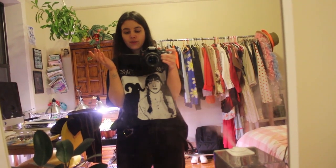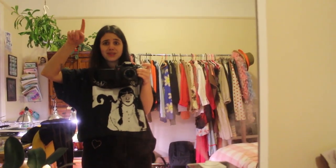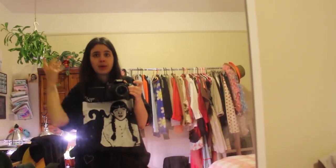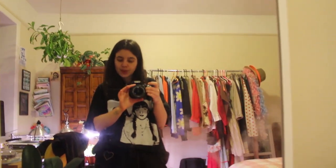I realize I didn't film an outro, so I'm doing it right now. This is me bidding you farewell — thank you for watching this really, really long haul video. I hope you enjoyed it and maybe it inspires you to make some candles or start some seeds or do whatever it is you need to do. Thanks for watching, and I'll see you in my next one. Bye.